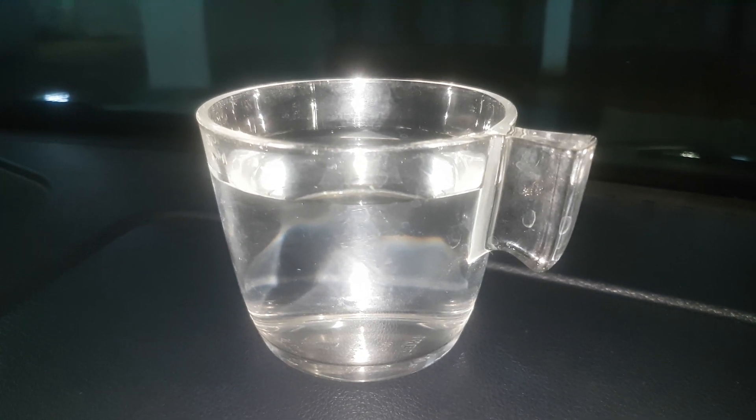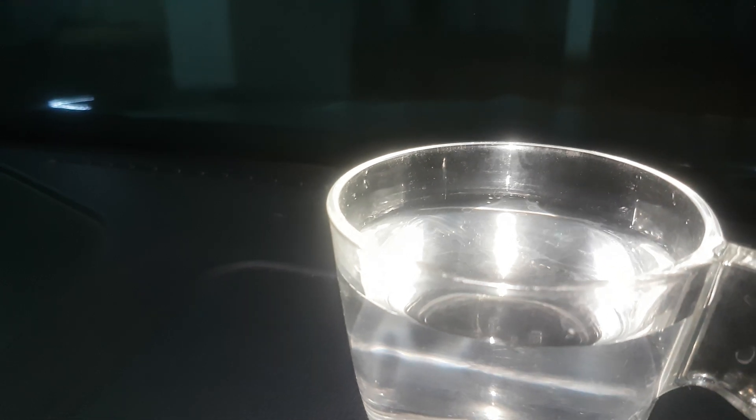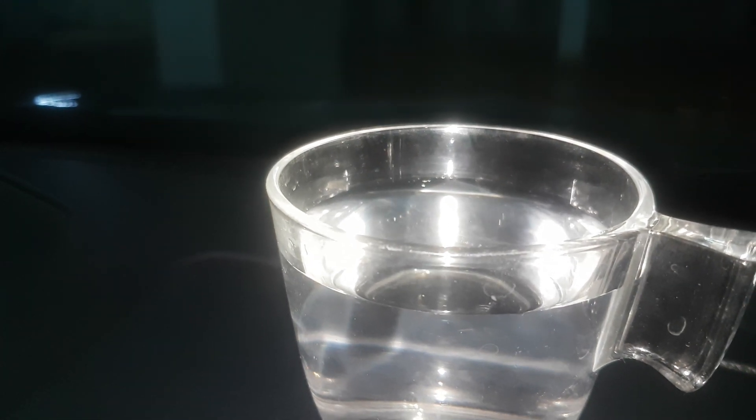There is no wrinkle in the water — very nominal. Now I will give the acceleration and go up to the speed of 3000 rpm.